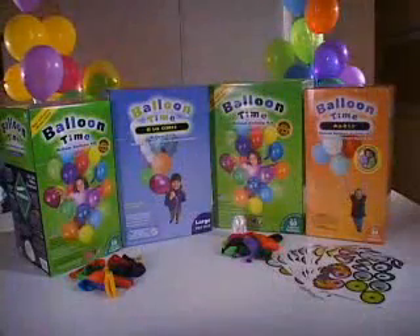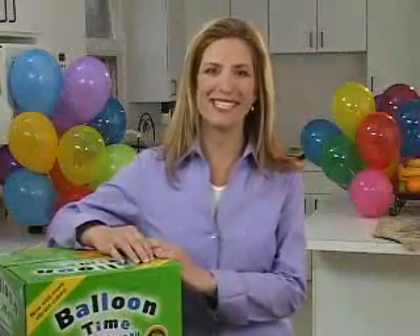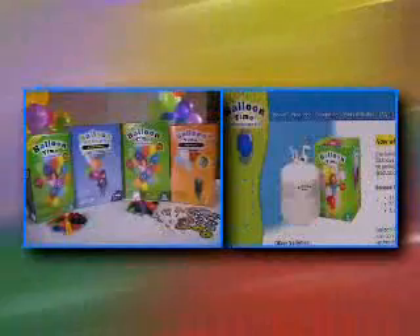BalloonTime Helium Balloon Kits make it easy to grab and get to your next celebration in a hurry. BalloonTime Helium Balloon Kits come in several varieties. To view the latest offerings, click on Products on the top left of the BalloonTime.com homepage.